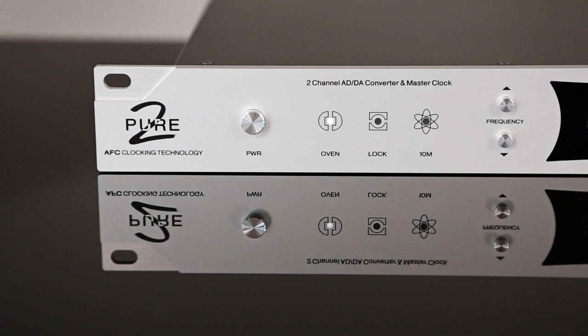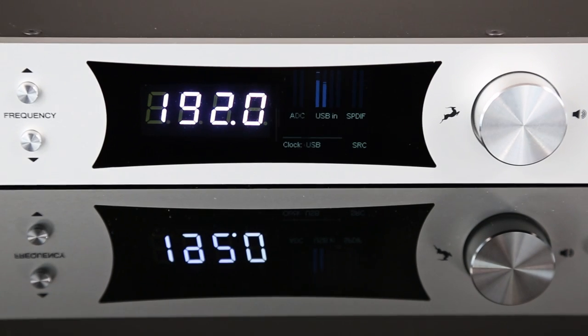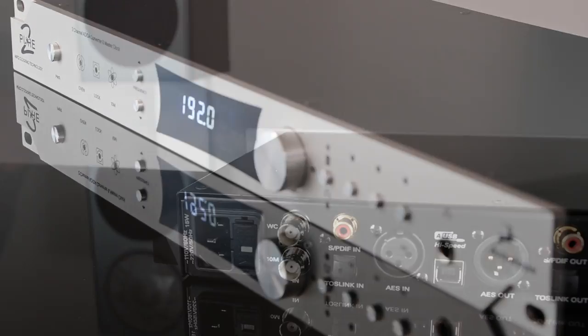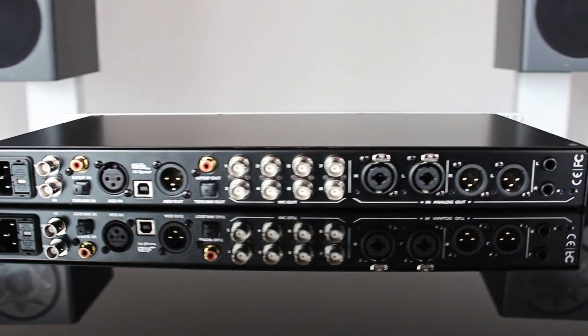The Pure 2 features an AD converter that is unsurpassed in terms of sound quality and performance with optimized overload handling. The DA converter with dual DAC architecture tremendously enhances the signal-to-noise ratio and greatly improves stereo imaging, providing separate DAC chips for the left and right channels.